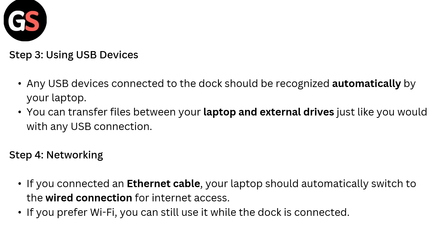Step 3: Using USB devices. Any USB device connected to the dock should be recognized automatically by your laptop. You can transfer files between your laptop and external devices just like you would with a direct USB connection.